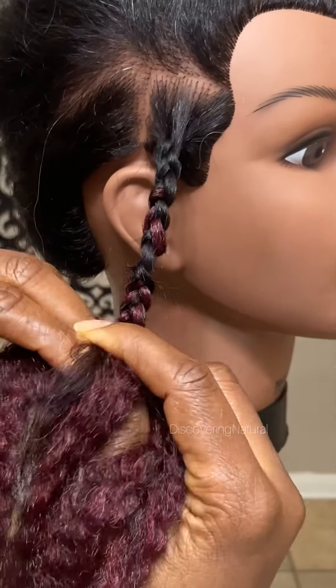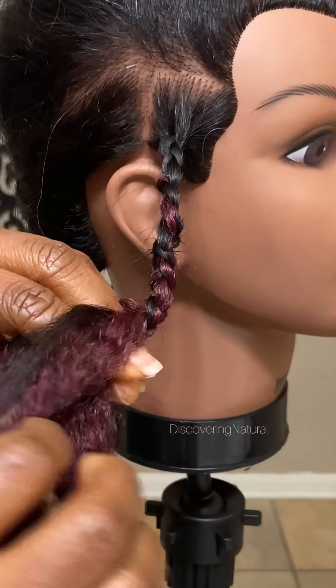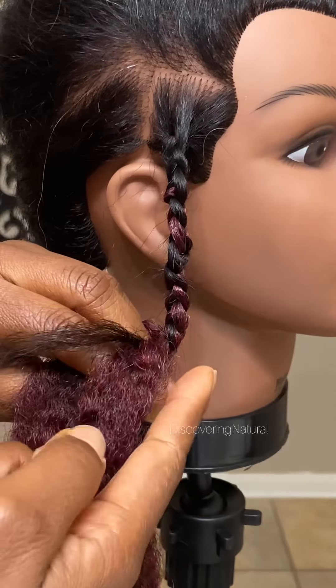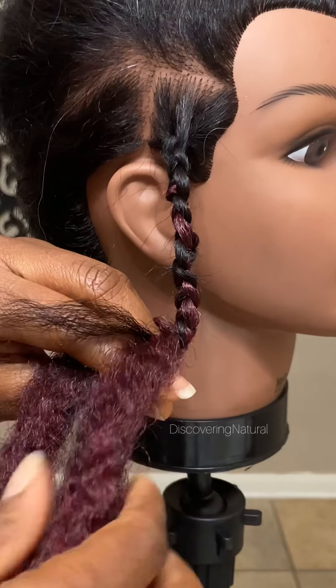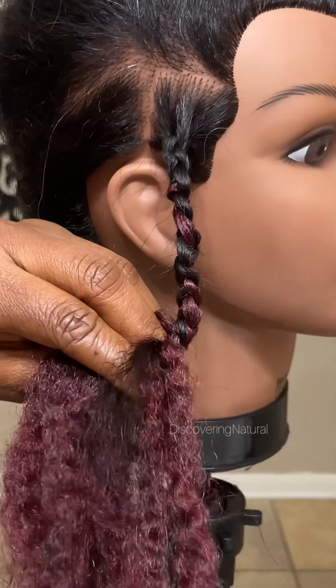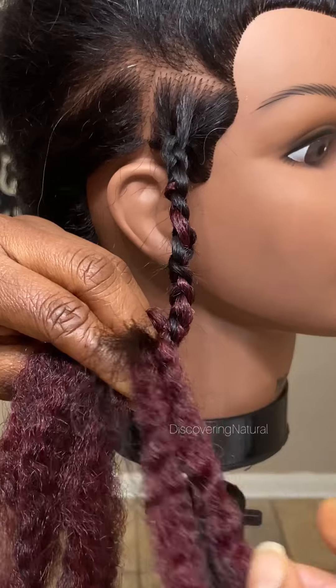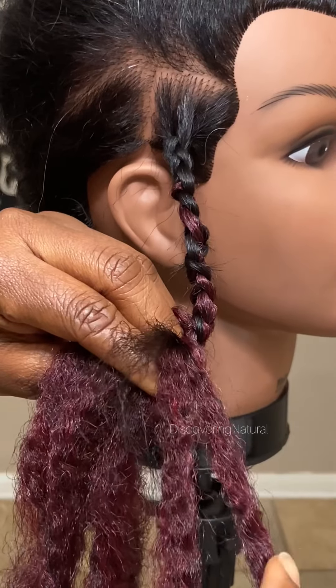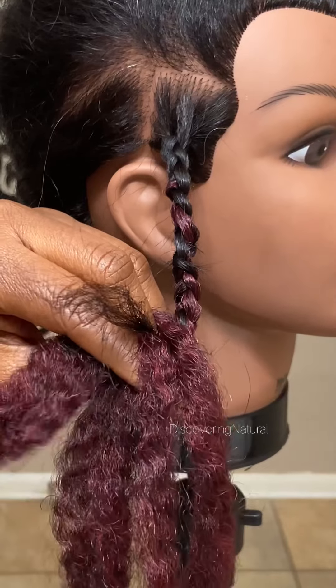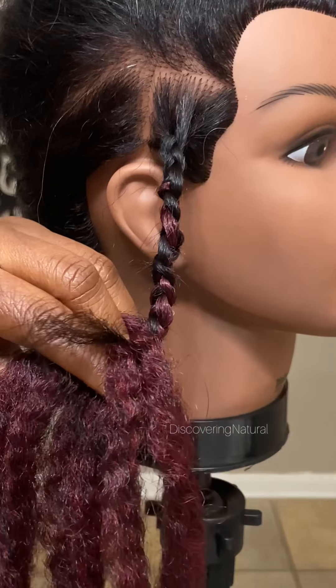You want all the added hair to be equal in amount. Sometimes you can do one, two, or three — just watch so that you have all the hair equal. You can see over here: this strand of your own hair has two of the extension hair added, this other strand also has two, and this one has two. So they are equal — we're good.